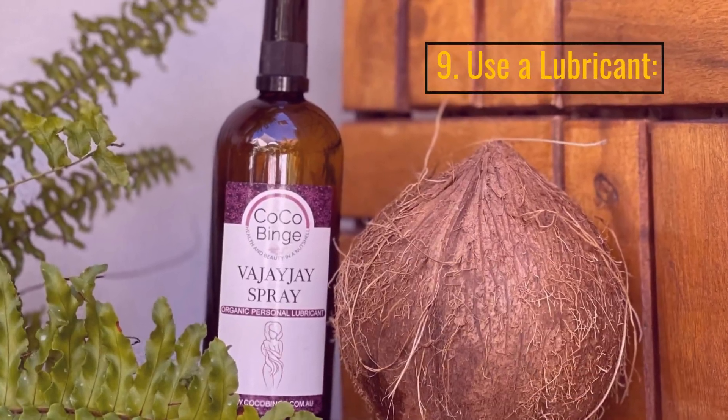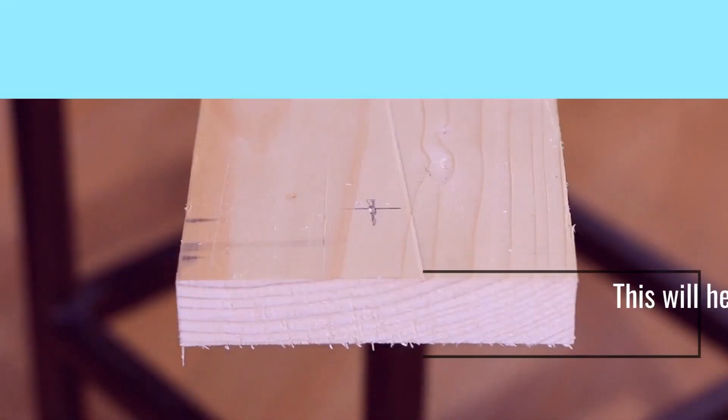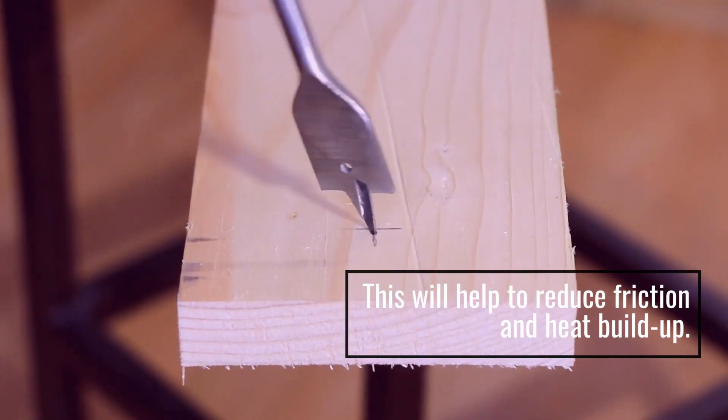9. Use A Lubricant. This will help to reduce friction and heat buildup.